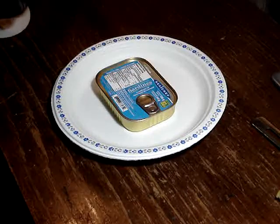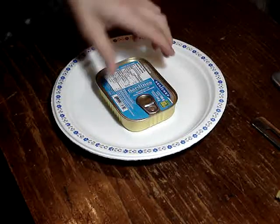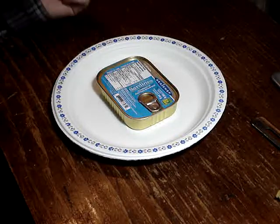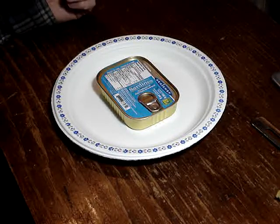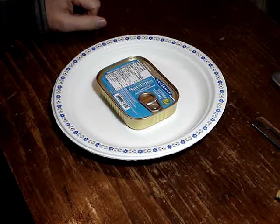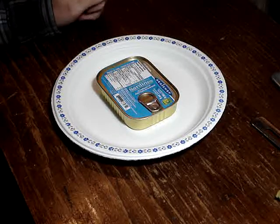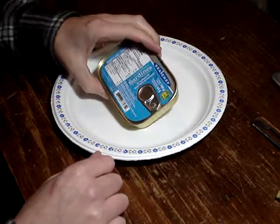The other ones were good — the Polish ones were good. I don't really expect too much from these, because I know there are other Chinese sardines I've had in the past. Some of them, like the ones with tomato sauce or paste, the other ones they have — I don't like those at all. They're kind of bleh.